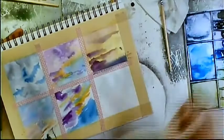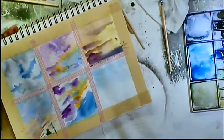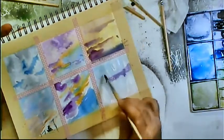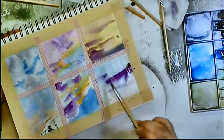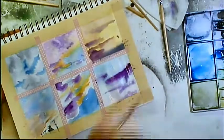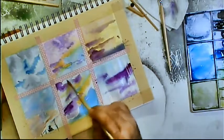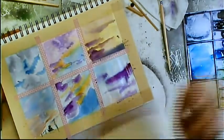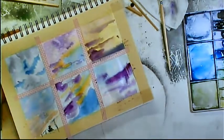This photo didn't really do this sky justice — the purple was just majestic, with highlights of pink and orange. Honestly, you just couldn't do it justice with the phone camera. You can go back with a clean wet brush and soften some edges so they blend a little better. You don't want any hard edges when doing a cloud, because clouds actually don't have solid lines on them.